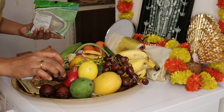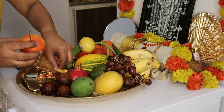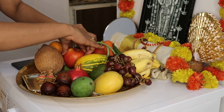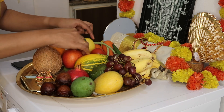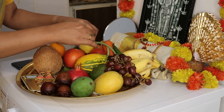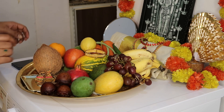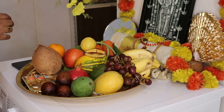We also have a lot of food and fruits in our room. He was exposed to the Kairaajanguruvayar too.